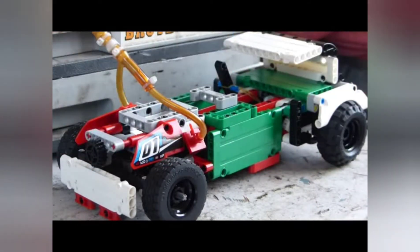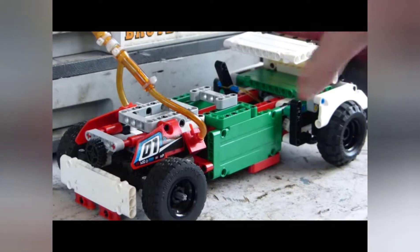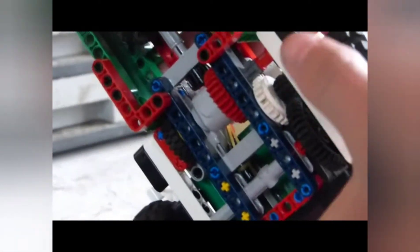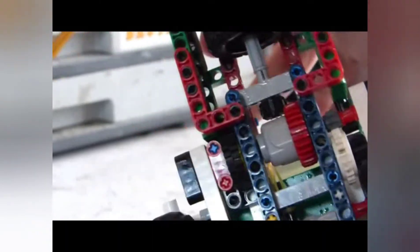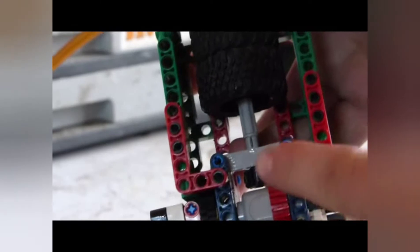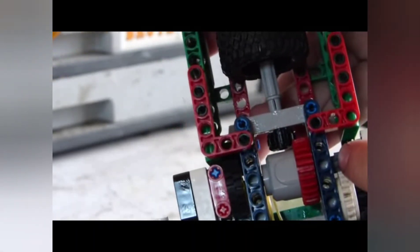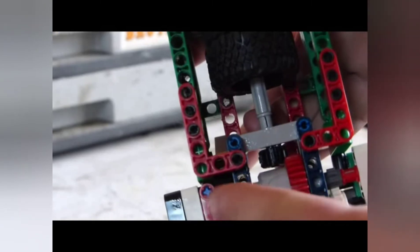I hope you guys like my camera quality a little bit better — I'm using a professional camera. Here you can see all the internals. The clutch works with a differential, so there's that tire right there.